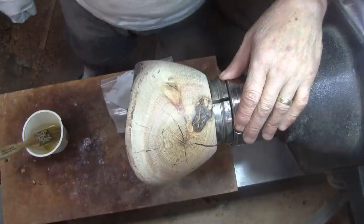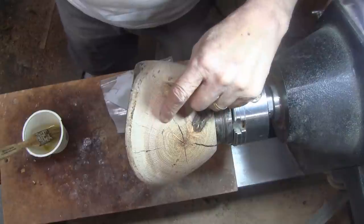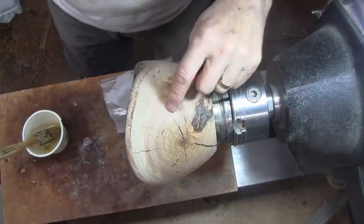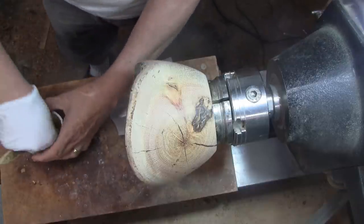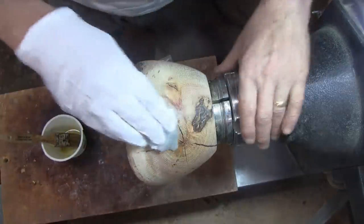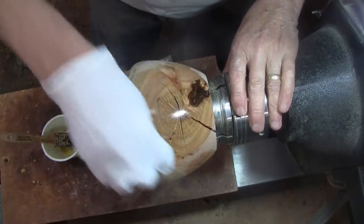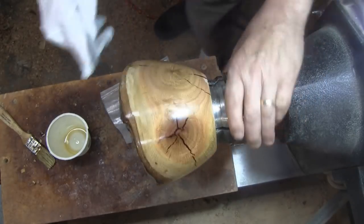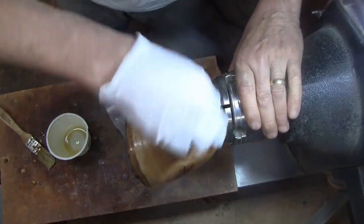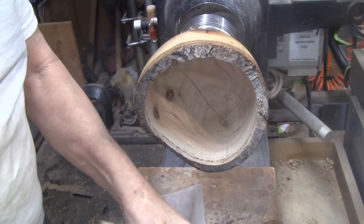I've decided on a finish and it will be shellac. I'll start with shellac-based sanding sealer. I'm going to go ahead and show you on the outside because I haven't finished it at all — it's easier to see the outside than the inside for sure. I'll just be wiping this on like this. Look how pretty that wood is. And that bark is going to look nice. On the bark I'll use this brush and just paint it on.